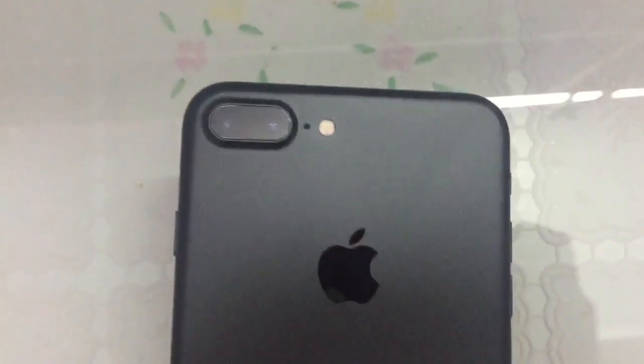So the home button has changed now. Look at the matte black — it is not getting scratched, very clear. This is a very clear iPhone. I will never lie — this iPhone is so cool.